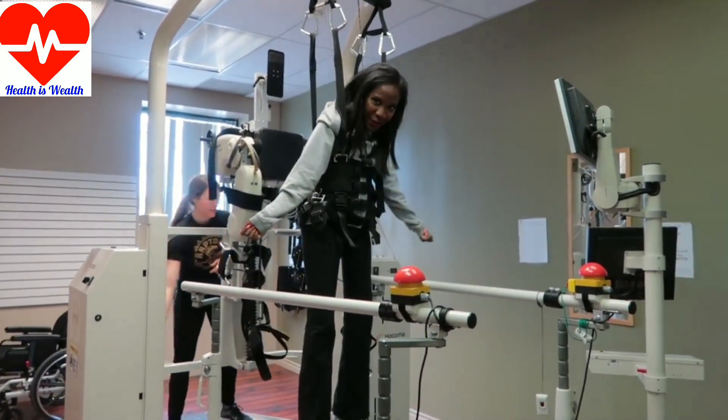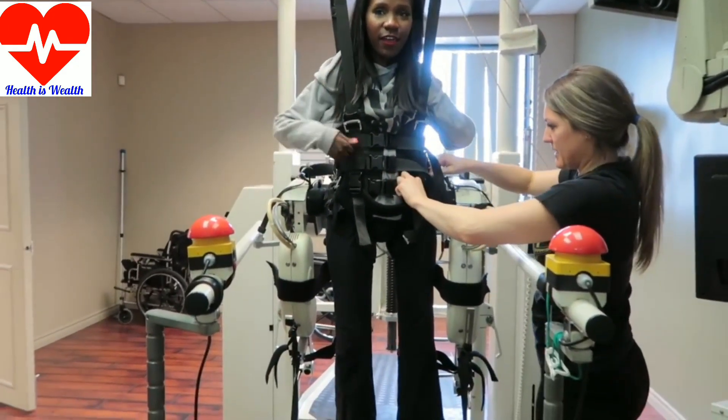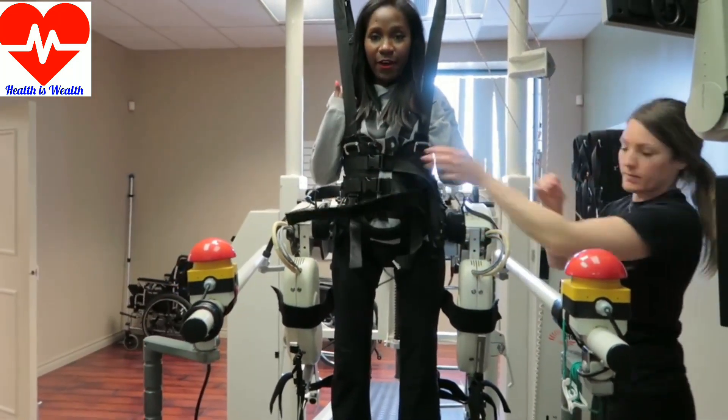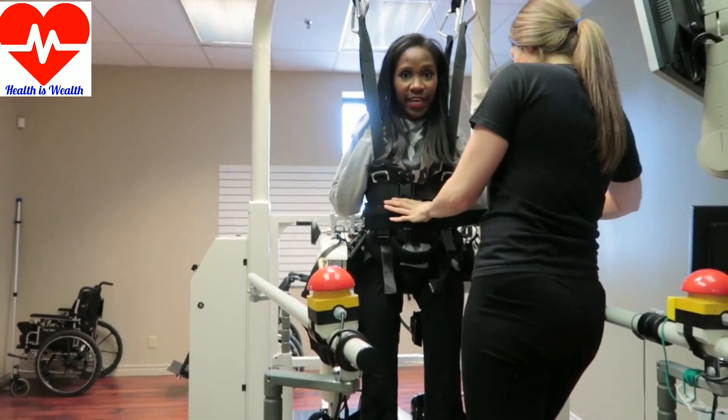This is the Noco mat. As you can see, this is the harness and that helps keep your girl from falling out, which is like a major, major goal. So I just get harnessed in super tight.